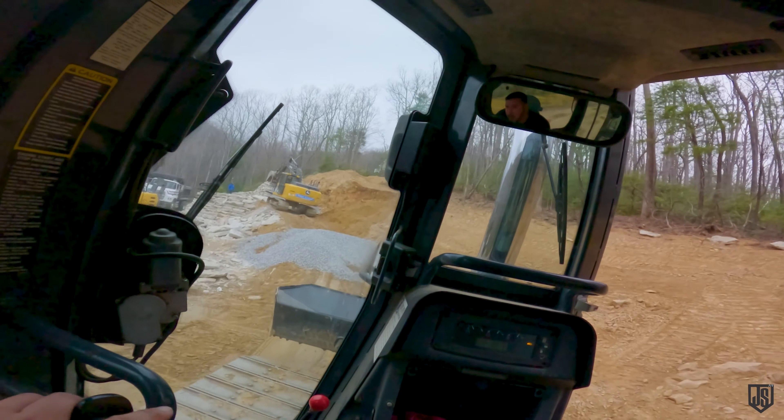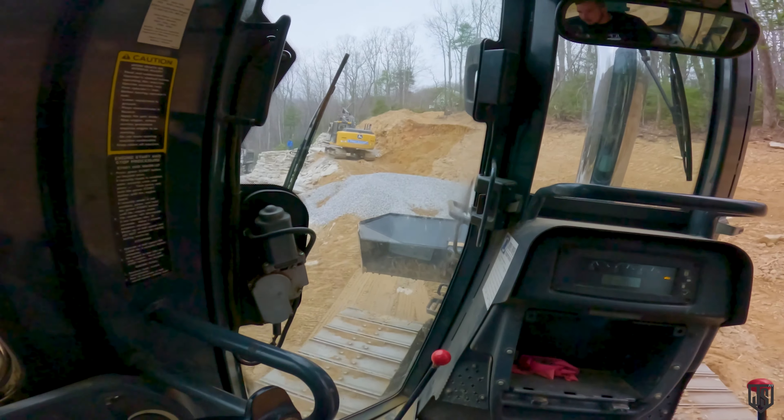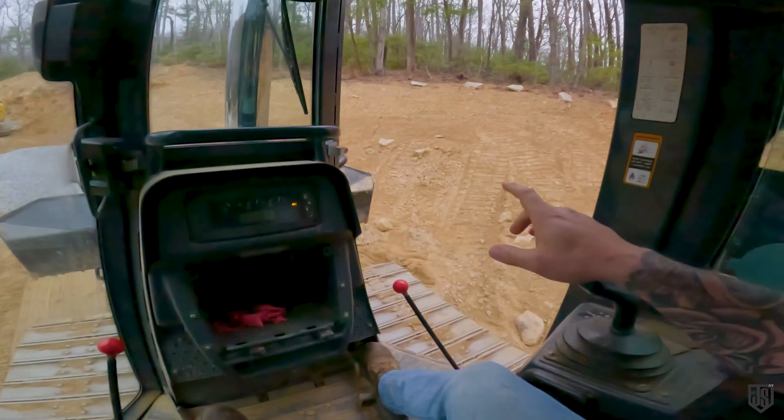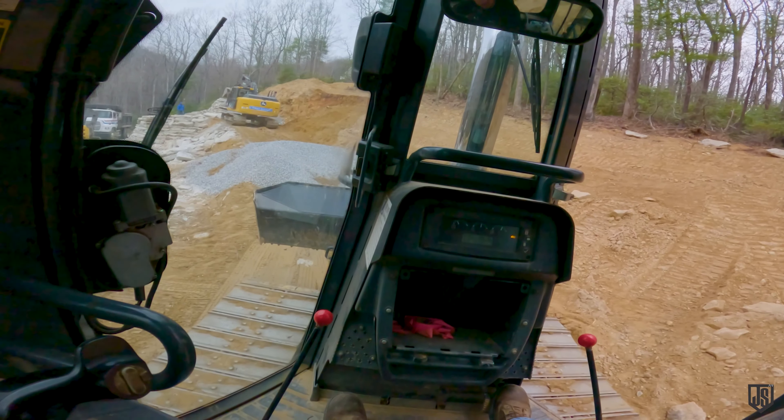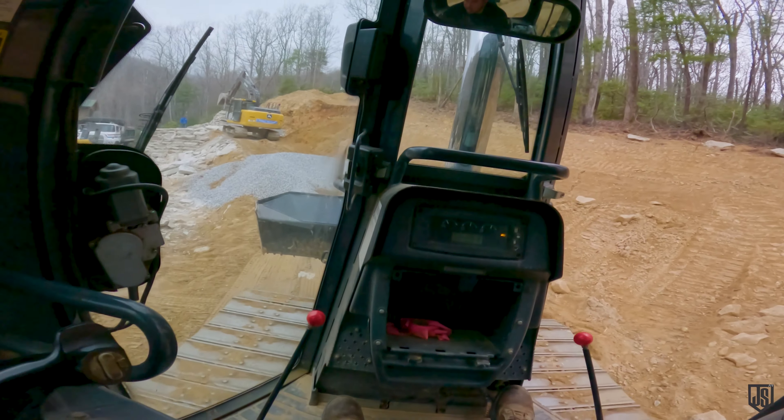That soil pile way up there — that is where I need to get to. You can see it's pretty damn steep. We've got to kind of match this grade all the way through; it's about a one-and-a-half to two-to-one slope. Let's see if I can get up there.